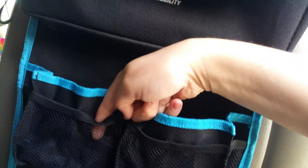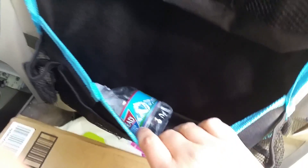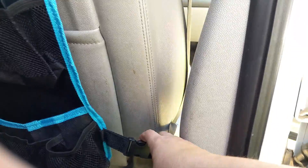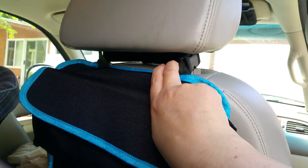There are some small pockets also on the side of those. There's a big pocket that my kids are using for garbage at the moment, and some small pockets on the outside. It attaches around your seat here and here.